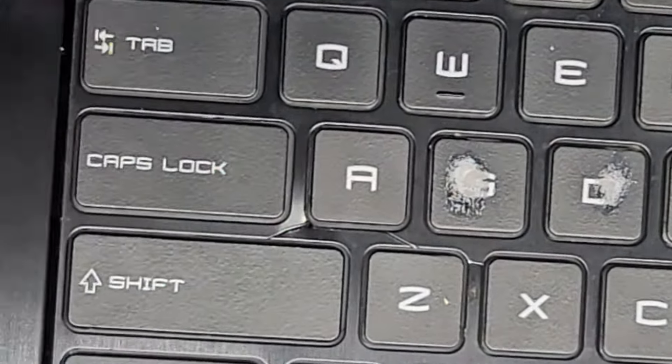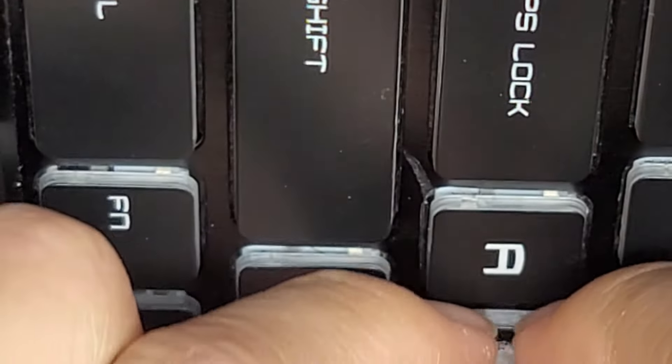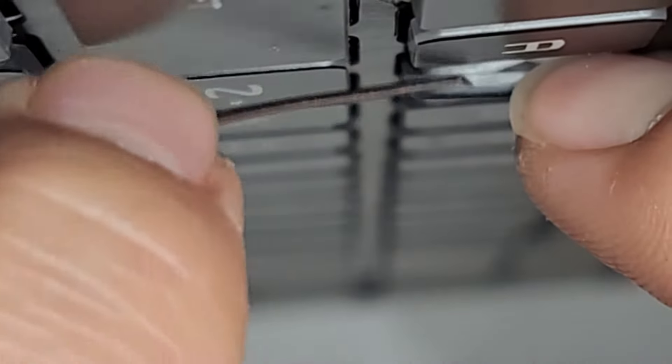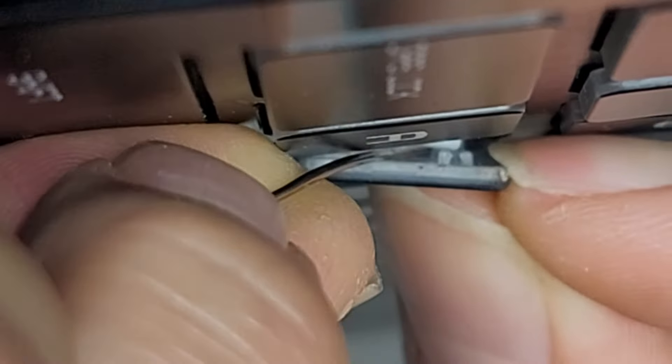So we're going to get the next key off. What I do is I take the needle and get the side of the key open. Then I get the needle in between the hinges in the center. Once you get that in there, you slide the needle up towards the top and that will pop out the clip. Then we slide the needle around to the other side and work our way down to unclip that side as well.